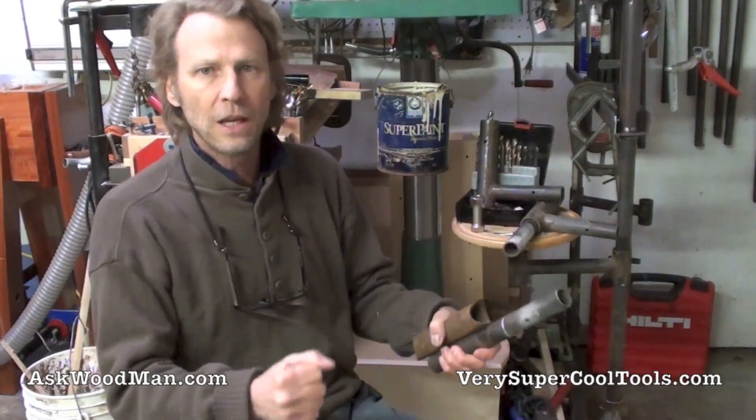Hi, this is the part of the series where I'm going to cover the welding that I did for the support legs on Jerome's extension table.